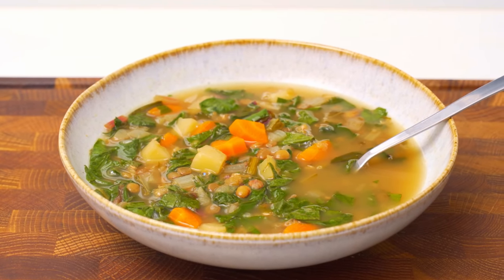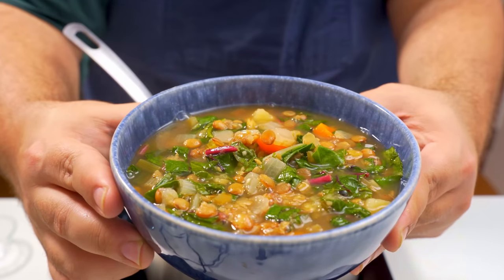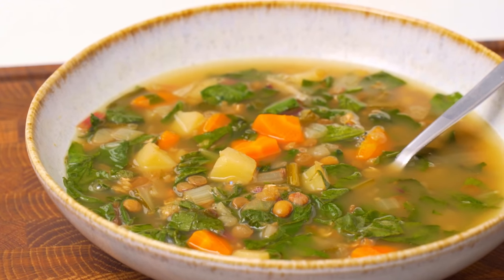I've just discovered a Lentil Soup from Lebanon that is incredibly light and fresh tasting. It's filled with loads of vegetables and lots of lemon juice, which makes it a much lighter lentil soup recipe than any other. And to top it off, it's also vegan.